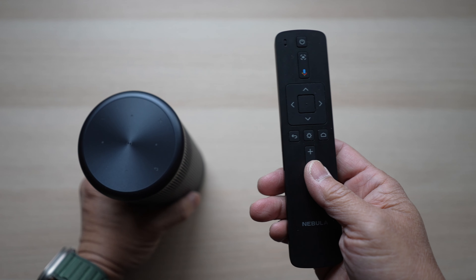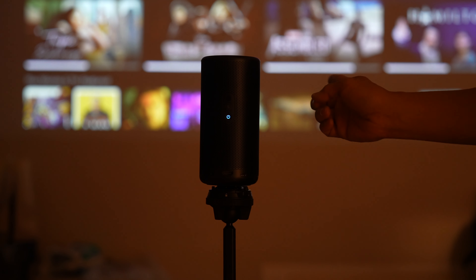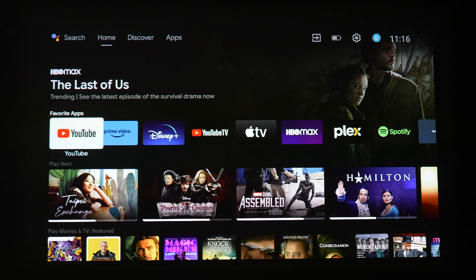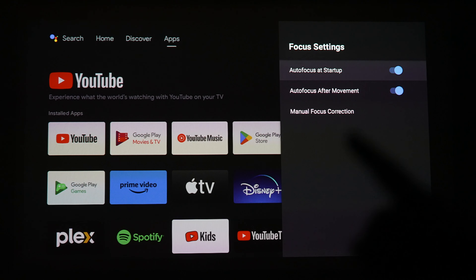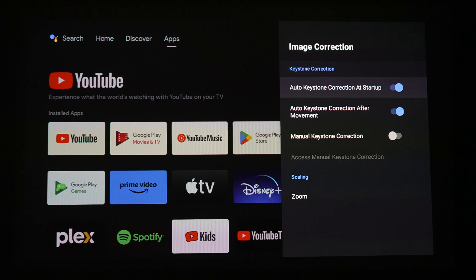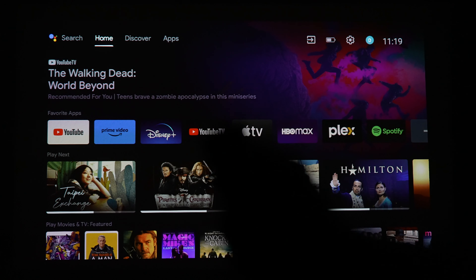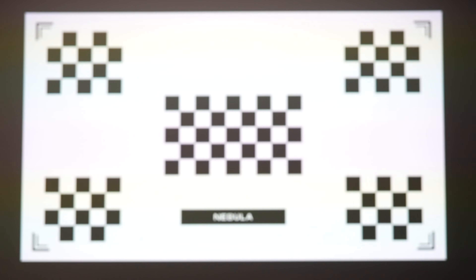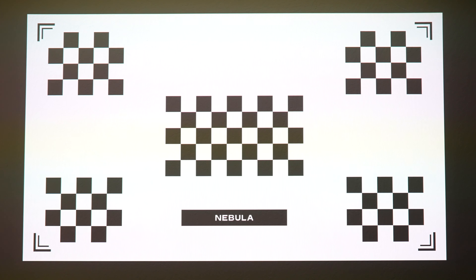Let's turn on the projector and see how it performs. Here I just have it set up on a tripod projecting onto a blank wall in my room. The screen is about 100 inches and the projector is about 104 inches from the wall, so the throw ratio is almost 1 to 1. I love how this projector can autofocus and autocorrect both vertical and horizontal keystones up to plus or minus 40 degrees. The projector will try to do so when it's moved. If it doesn't, I can trigger it from the focus button on the remote or in the settings menu. These two auto features make the projector so easy to move around and set up.